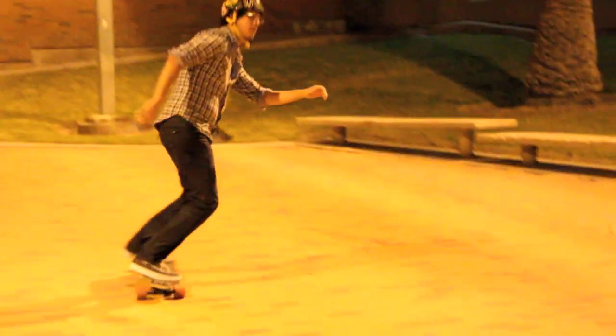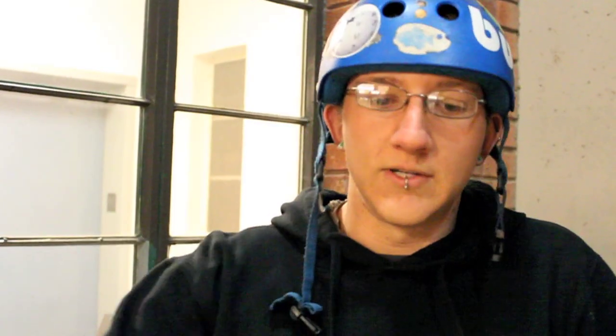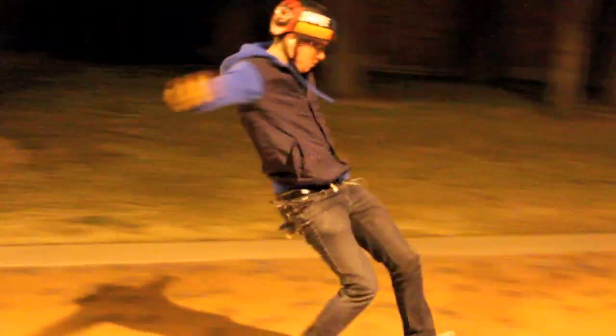We'll bring out a board for you if you want to learn. Usually we get together and start off just skating down the mall. We do a warm-up lap that goes all the way down to the end of the mall and comes around the main building. Then we kind of do what we want — some people want to go push around, and some people want to go to the bricks and practice braking maneuvers.